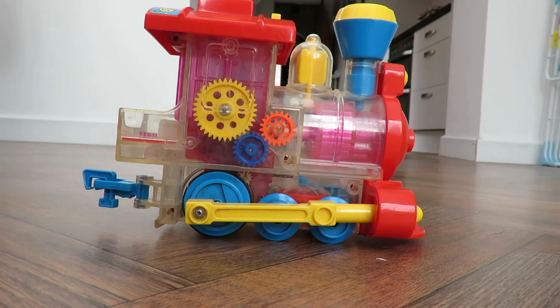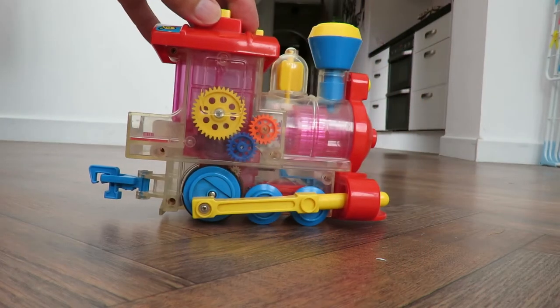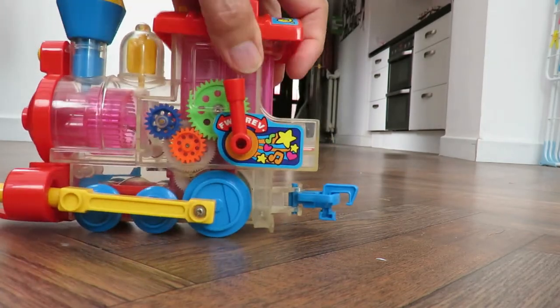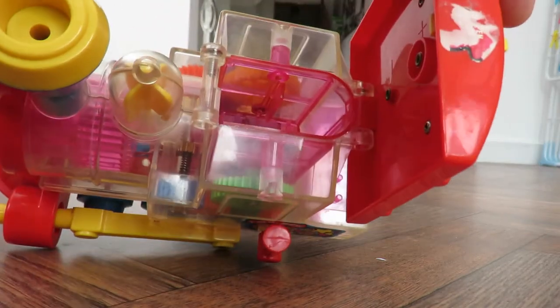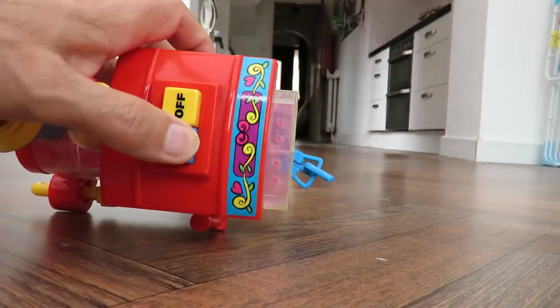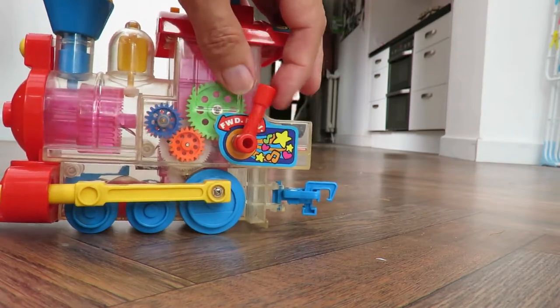But it isn't. It's built around the same principle — lots of nice gears to see them turning — but it's electric. It needs some batteries in there. It's got on/off, and forwards and reverse.